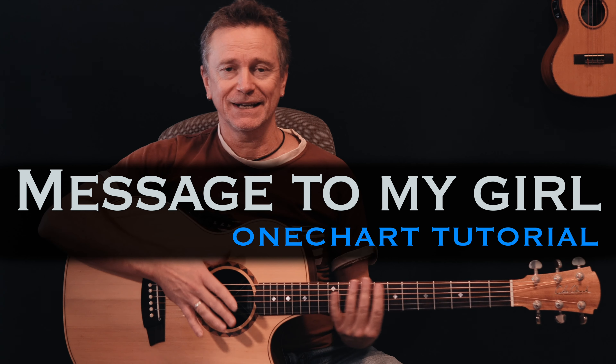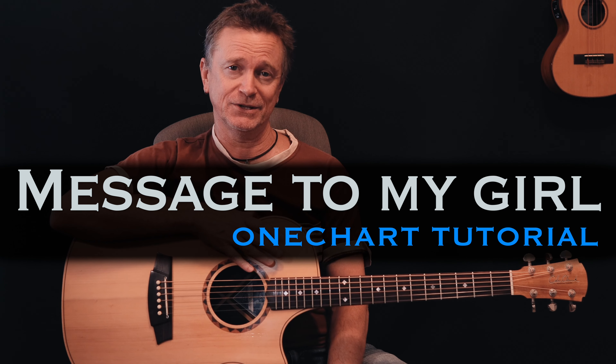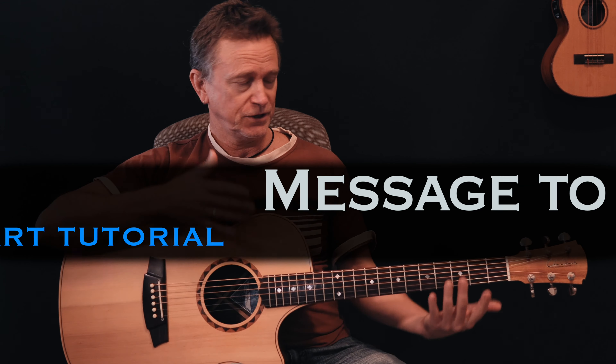Hi, welcome back to another One Chart lesson. Today, by a special request, we're doing a fantastic old Split Ends song called 'Message to My Girl.' You just heard me do it.